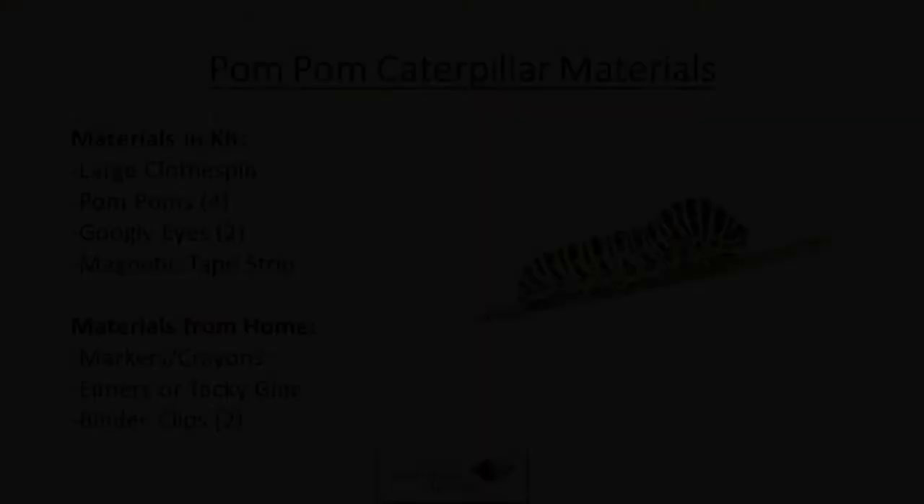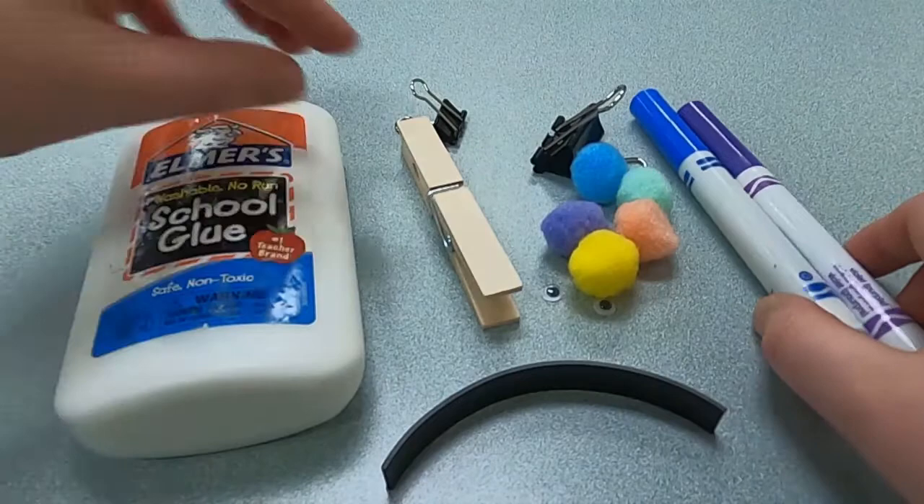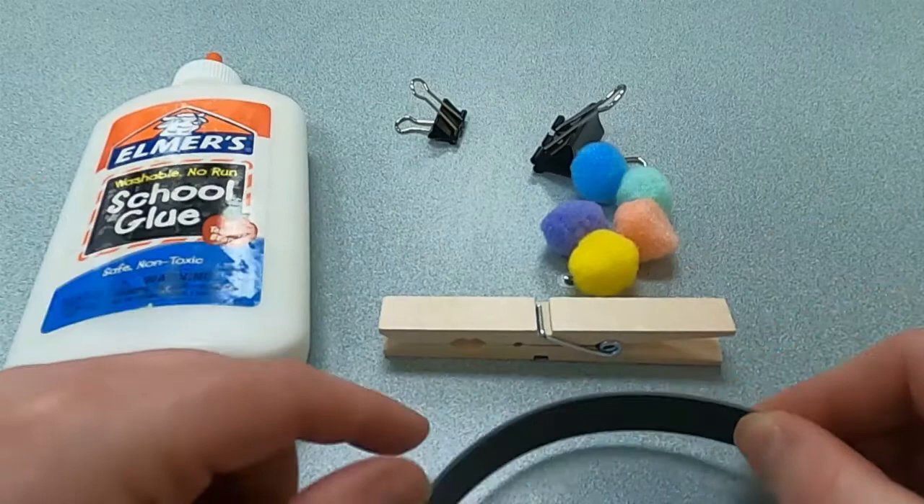Let's go ahead and get started. Here are all the materials to make your very own caterpillar magnet. First thing you can do, if you want, is take your clothespin and color it with markers. I'm not going to, but that would be great. So I'm just going to set this aside.